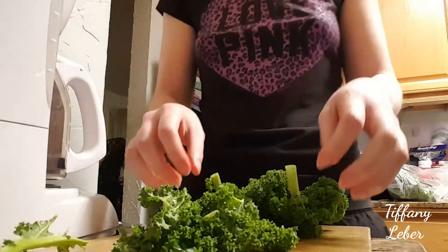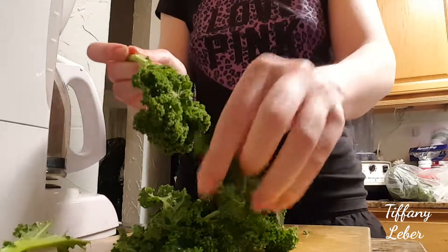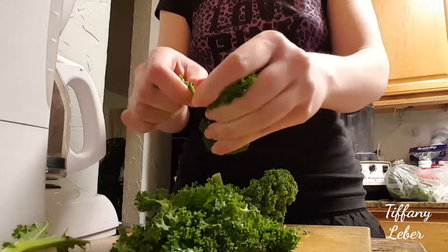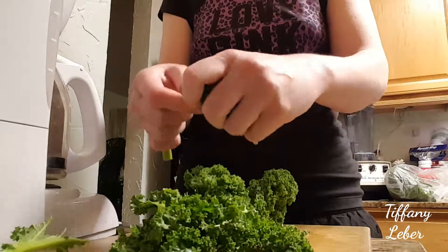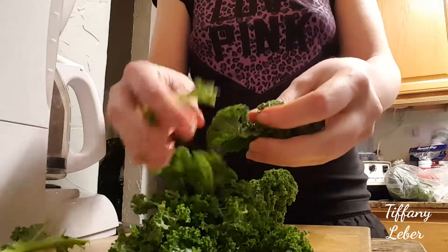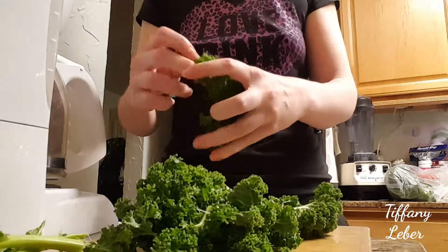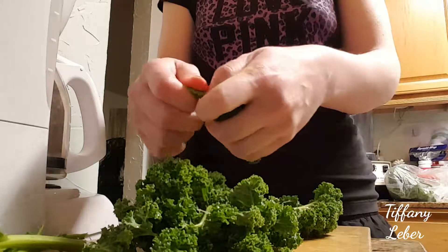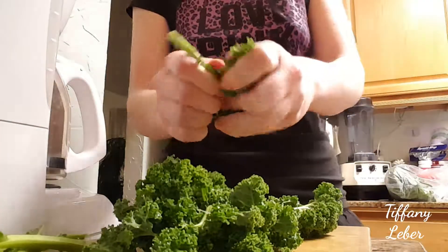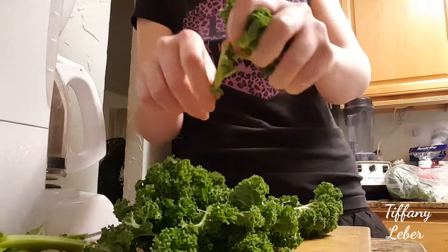With kale, unlike some vegetables where overcooking reduces nutrients, cooking actually makes the nutrients more available for your body to absorb. So cooking kale is actually very good. If you're having a salad, you'd want to use baby kale — it's easier to chew and the nutrients are more bioavailable. Since we're simmering this, the nutrients should be well available.